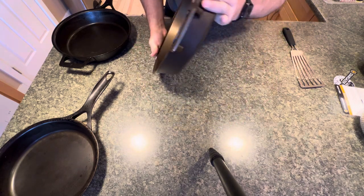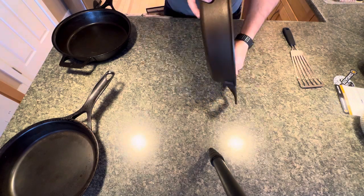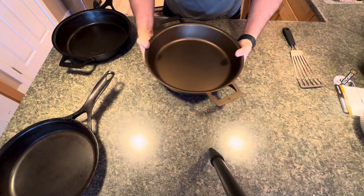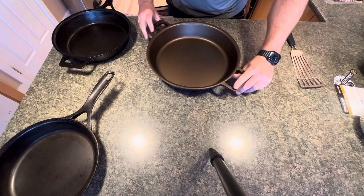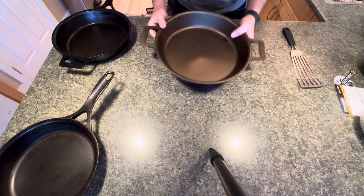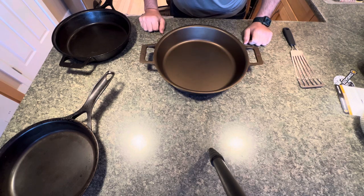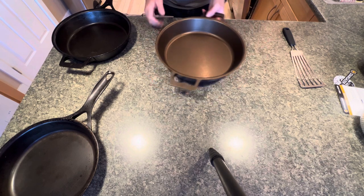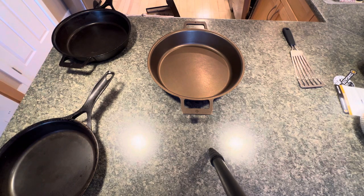Thank you for watching my humble video and listening to a real guy talk real language about a real pan. Something I think will hopefully get passed down to somebody, or after I'm gone it'll end up at a garage sale and someone will wonder where it came from. I'm going to love it, use it, abuse it, and just get cooking. Thank you very much for watching — I'll review this later. See you in the next video.